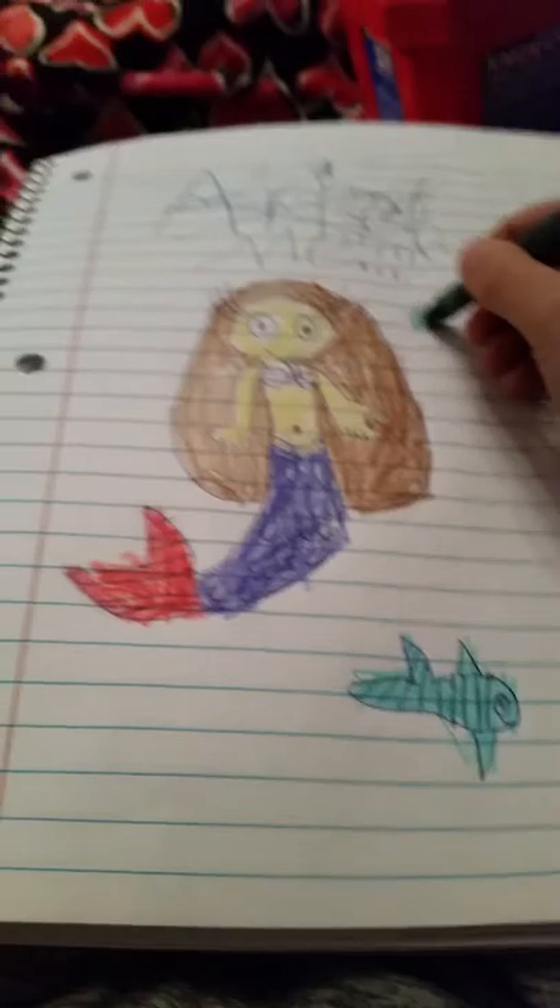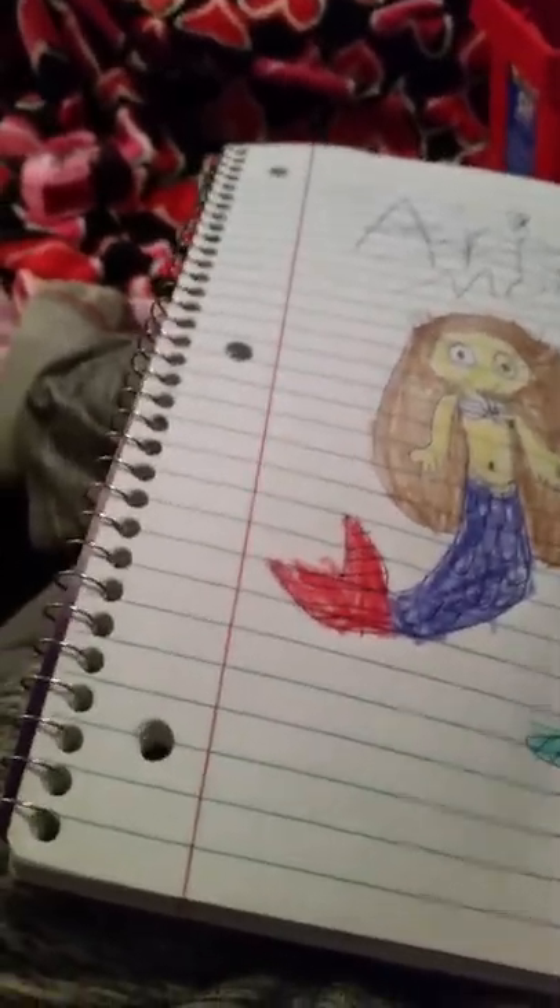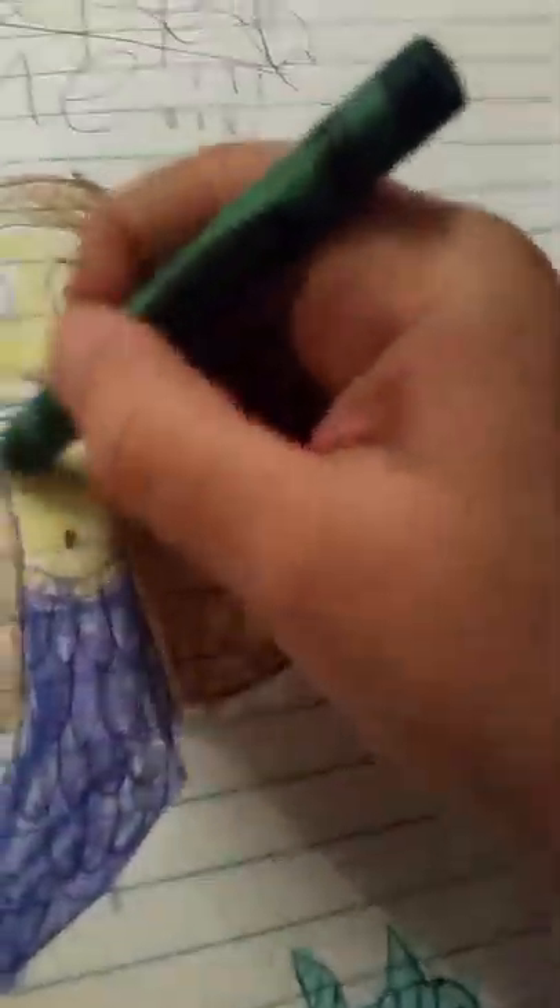Now we're just going to draw this little fishy. I'm only hearing that while I'm making this video because I just put that video on my TV. And there we go — I just need to do these bubbles. That's close. Then all over the sea. I'm only doing a little bit, like around here, like that. Now we're going to do this right here.